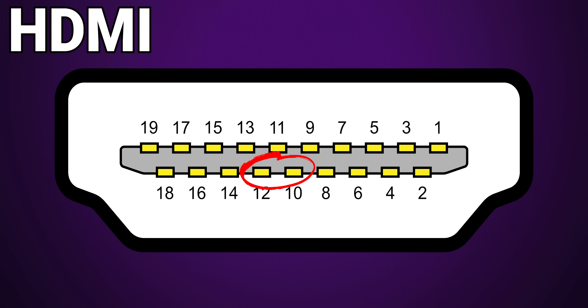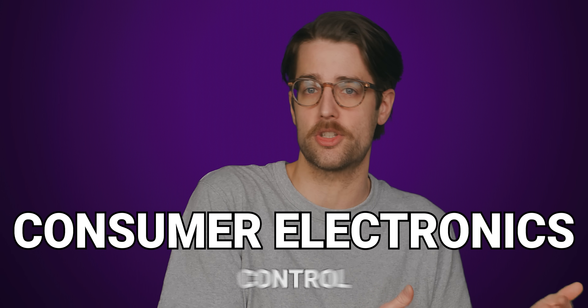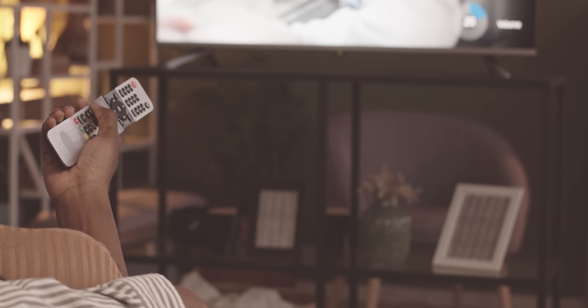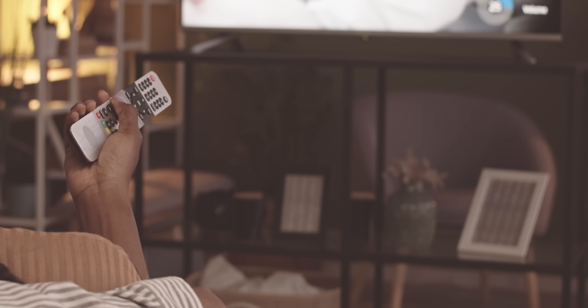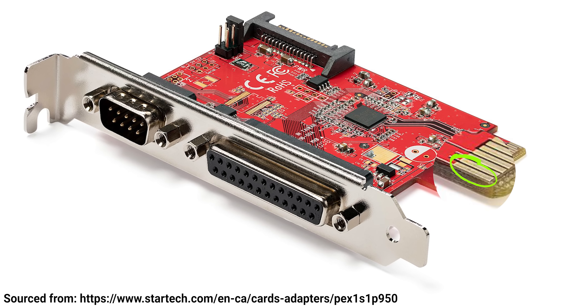There are some other functions that extra pins perform outside of moving data quickly. Some connectors dedicate a pin to a clock — a separate signal that keeps the flow of data synchronized. Others might have a pin to enable special functionality, such as consumer electronics control, or CEC, on HDMI, which allows you to control something like the volume on your soundbar through your TV remote. And some pins simply serve as shields for adjacent pins to prevent interference, or as presence detectors to let the system know a device is connected.